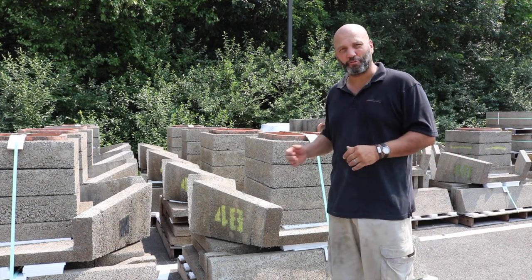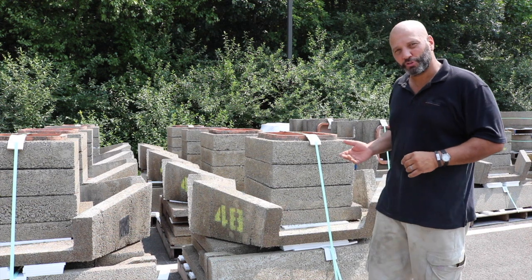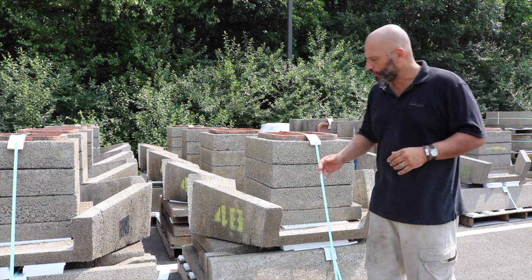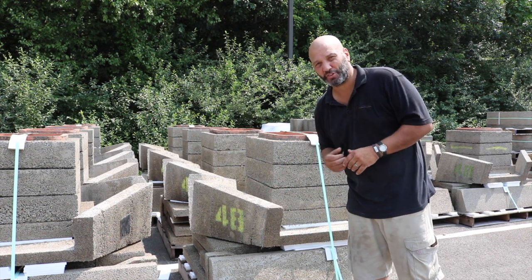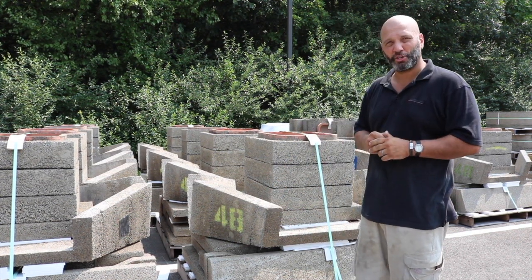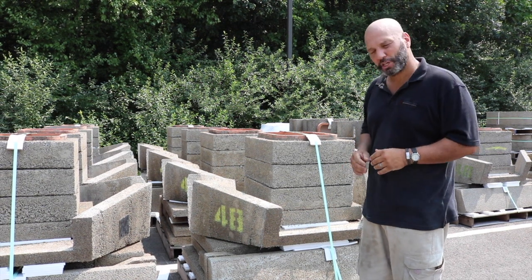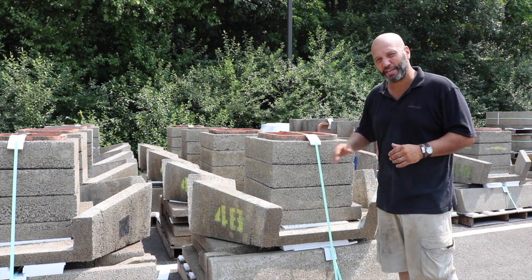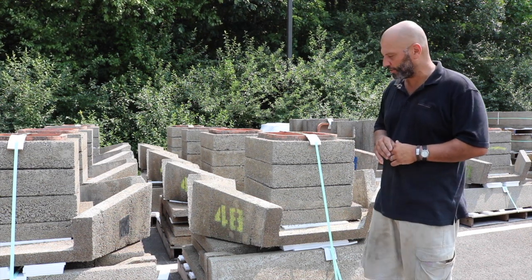Today we're going to be doing our assembly of our 48-inch contractor. When you receive it on your job site, it's going to be palletized in this manner. You'll notice that it'll say 48 on the side, so you know which unit you bought. There'll also be a checklist for all of the material that should be included. On the contractor, you can visually inspect the entire unit and make sure that you have all the pieces upon delivery.